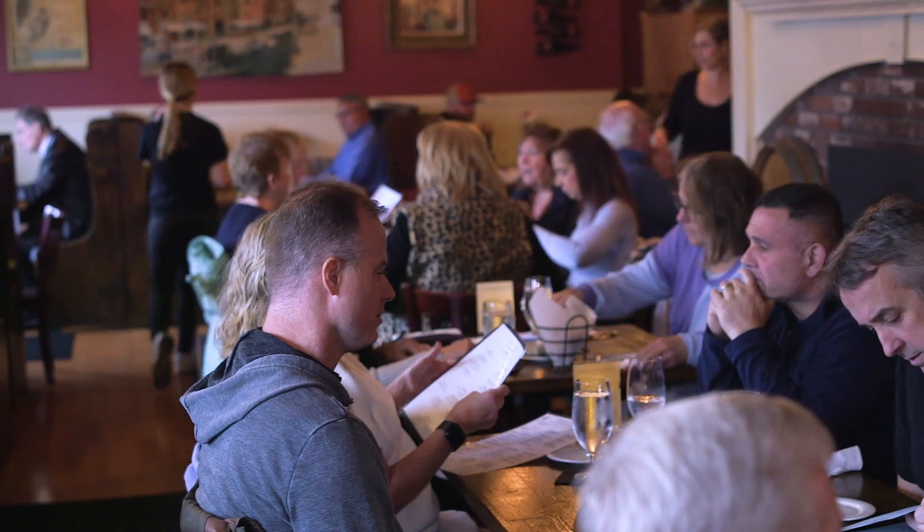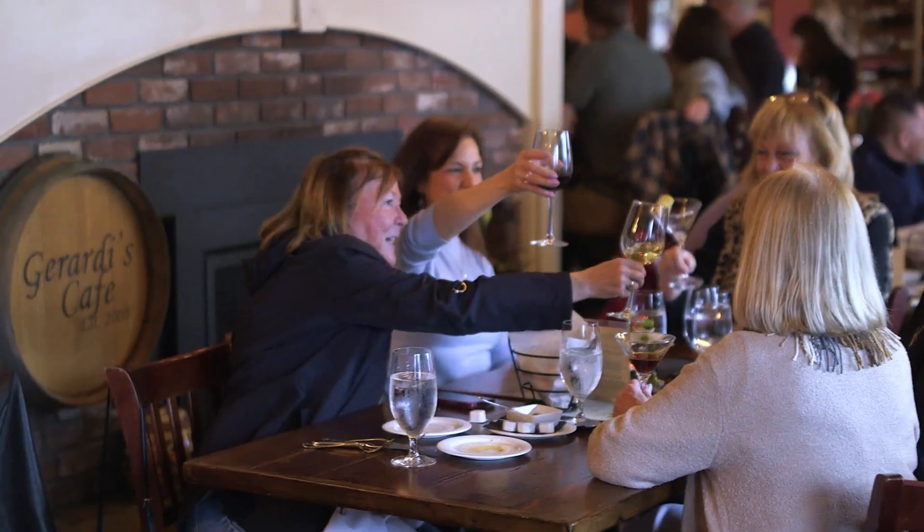Melt in your mouth gnocchi. And Girardi's is known not only for catering to the summer tourists but for being open year-round to locals and visitors alike.